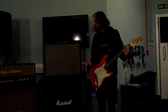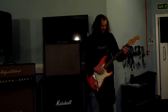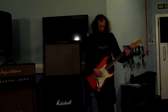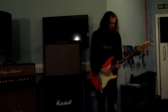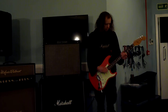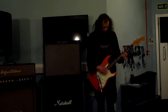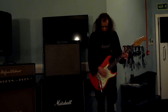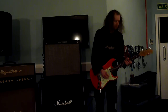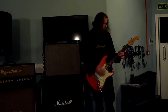Cool sounding Fender amp — does what Fender amps do. It's got a great reverb, lovely reverb. So let's start with some clean tones. Out of phase, position two. Out of phase, position four. Sounds really nice.